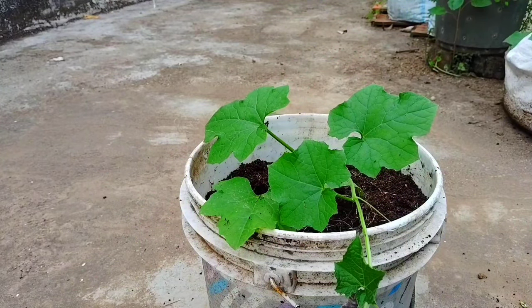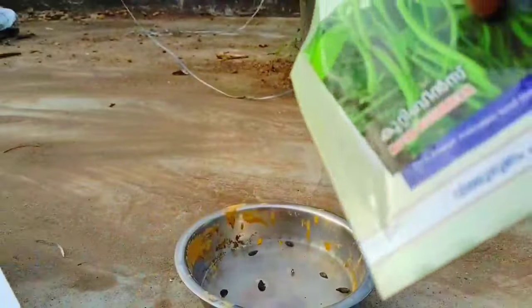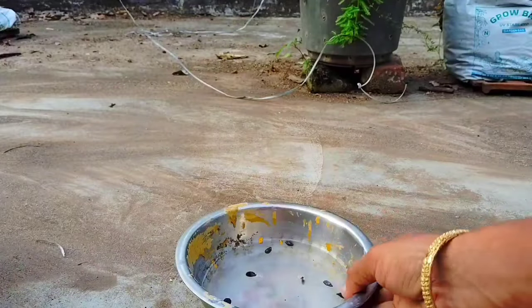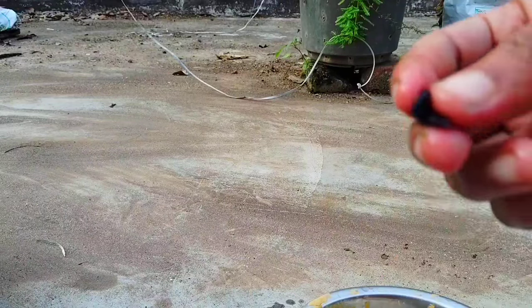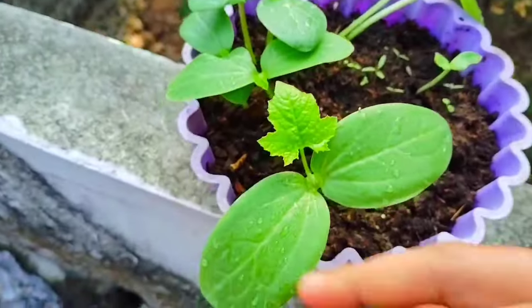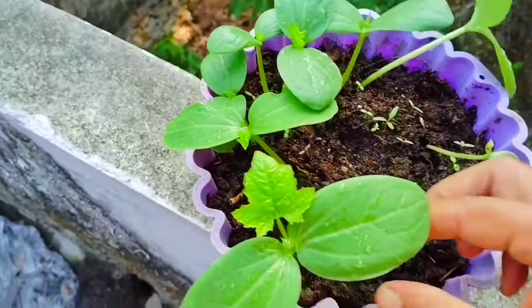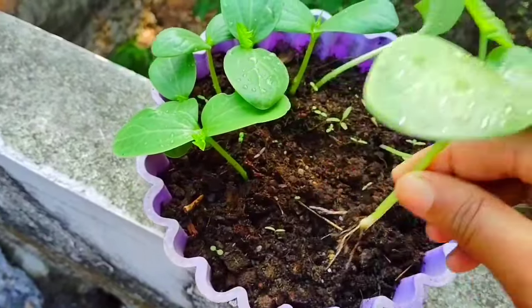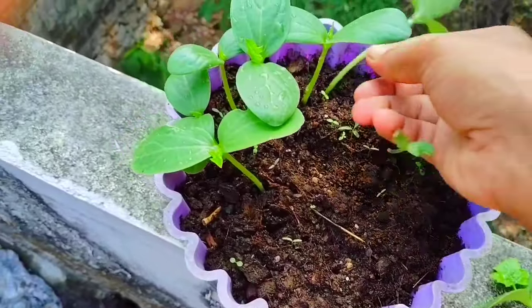I am putting a Prczę in the suba pot. I have put the Prczę in a suba pot. I have put the PFE on the PEC. I am using the Prczę in a suba pot. 4 to 4 hours since my Viki.